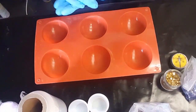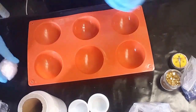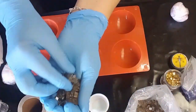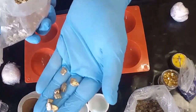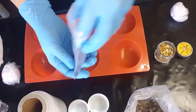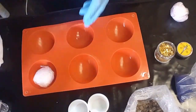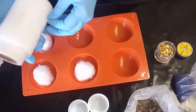G'day everybody, welcome back to the studio. I hope everybody is doing well and thank you for popping in and watching this video. I actually did this quite some time ago, probably about a couple of months ago, but I never got around to editing it because other things happened and they didn't really turn out the way I imagined, so I had to improvise.